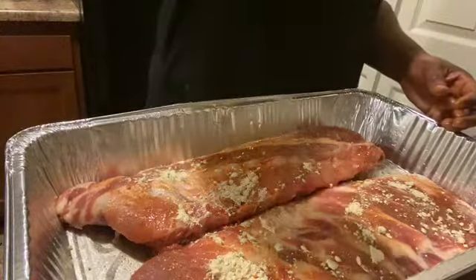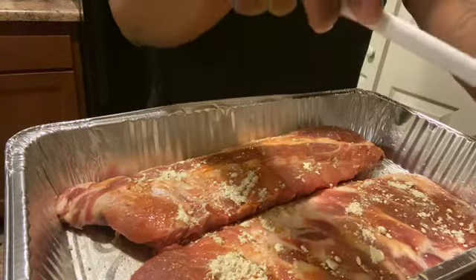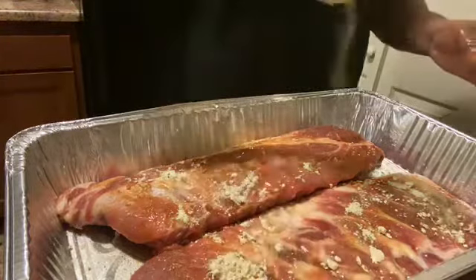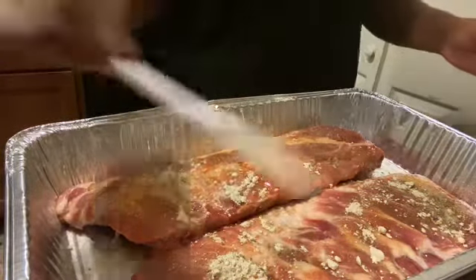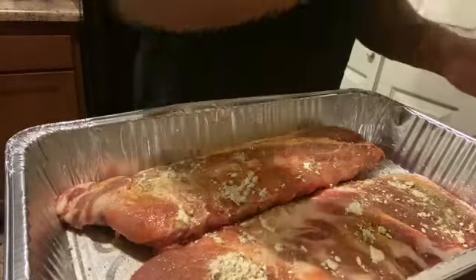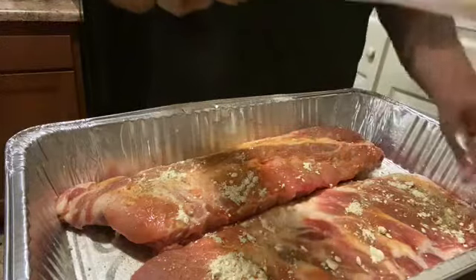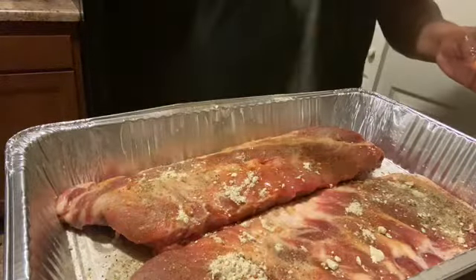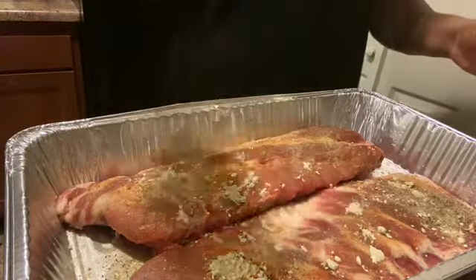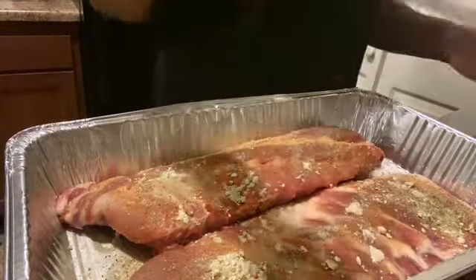Alright, now I'm gonna add a little bit of complete seasoning — it adds a lot of flavor to your food. That's pretty much all the seasoning I'm gonna put on the front. I'm gonna leave the back with whatever seasoning is already on there. This is a little bit of onion powder and garlic powder together with pepper.